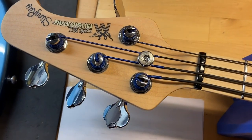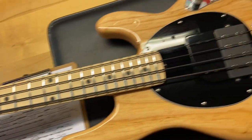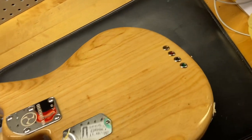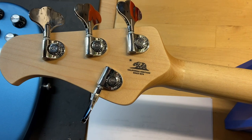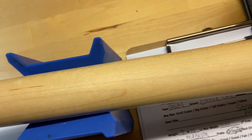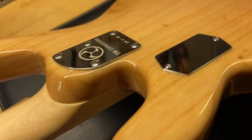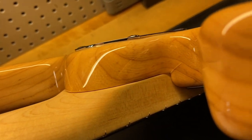Going ahead and flipping this one over. The back of the headstock looks really nice and clean as well — nice smooth, clean neck. We can get in there and see the little bit of finish checking down in that area.